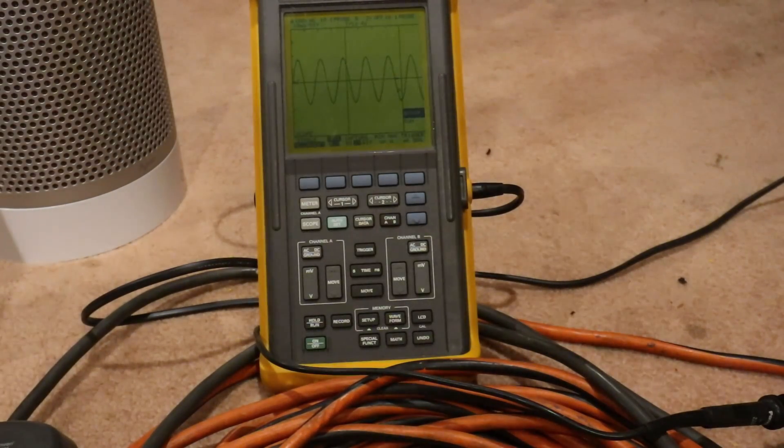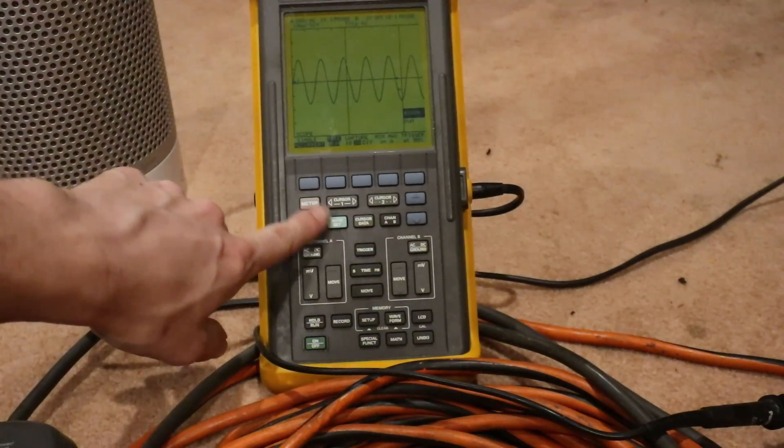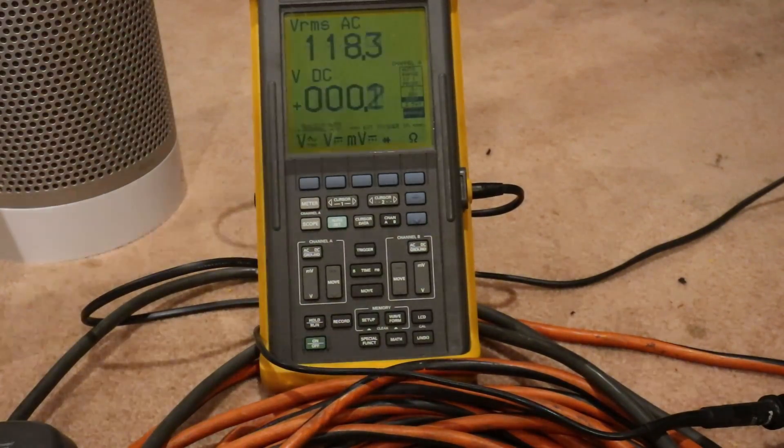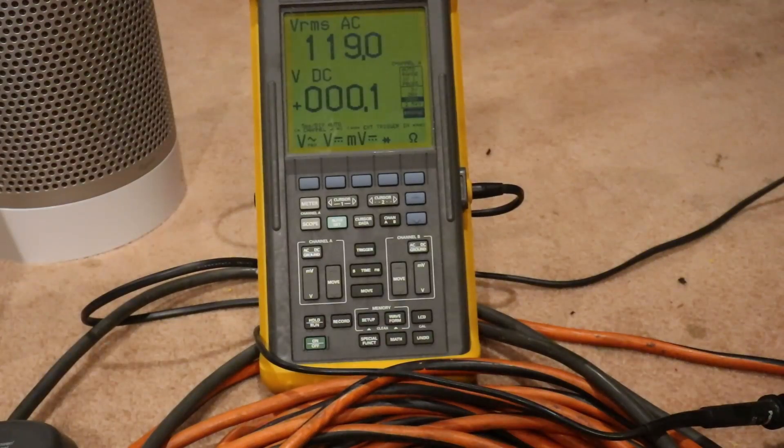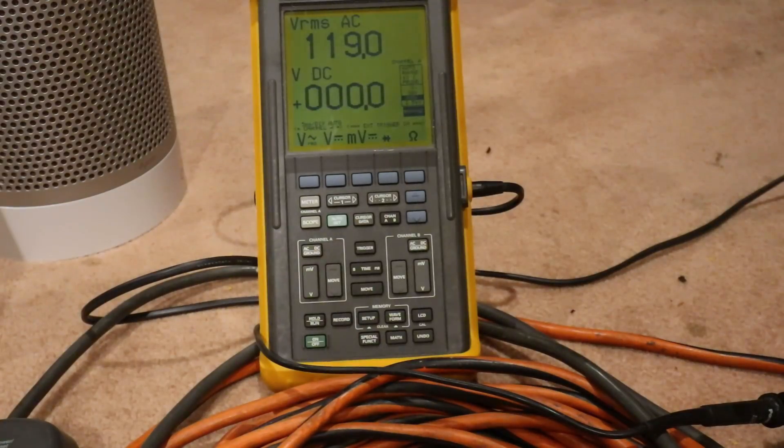We've looked at the sine wave — it looks very stable whether it's at idle or under load. It does not overheat and shut off. Let's look at the voltage when we're idling. We'll unplug the AC. We're at 119 volts. Going straight to the inverter, it really shouldn't matter since there's no load on the cable. We're putting out 119 volts from the inverter with no load.